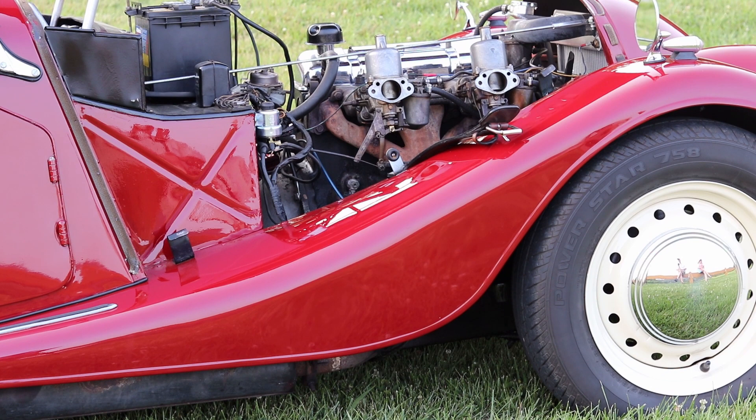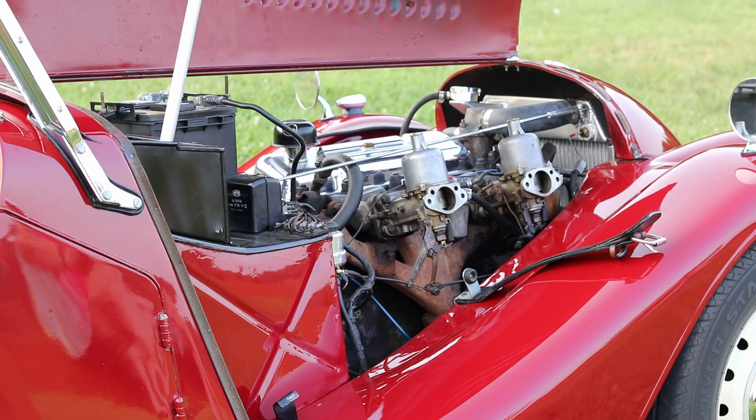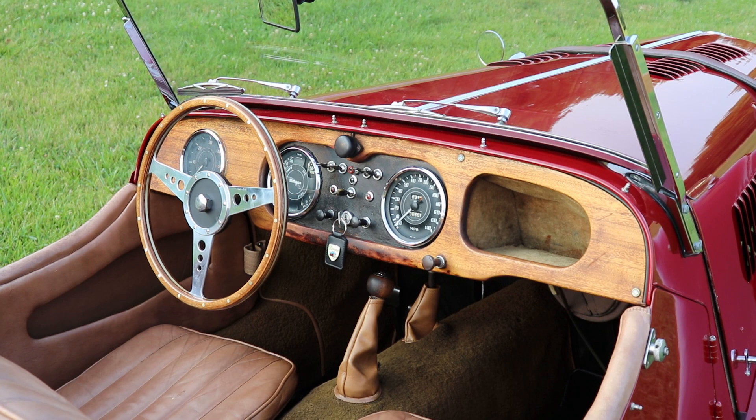You'll notice there are no air cleaners on those carburetors — that is factory correct. Once you put the bonnet down there's not enough room for the air cleaners; they're a scant inch or less from the carburetors themselves. They make a wedge-shaped funnel with the air cleaner back towards the firewall, but that starves the front carburetor — it doesn't work very well. So that's the way the factory made it.